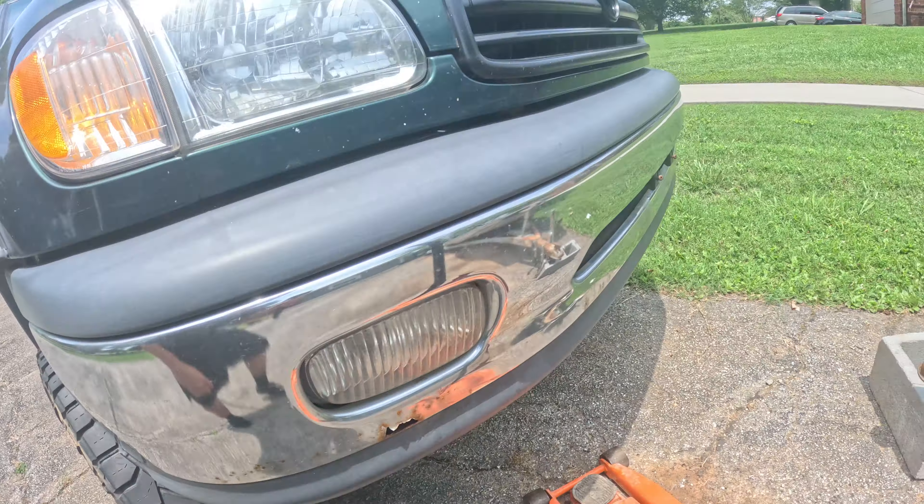I'll get started by taking this tire off, get it jacked up, and put it on the stand to have a little more room to work. Also another thing I wanted to point out is these top strut nuts.